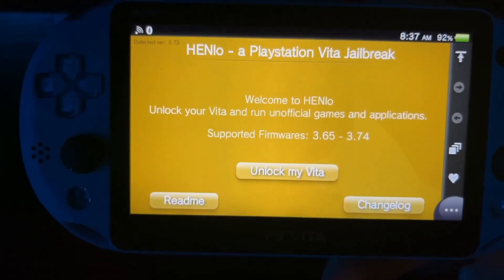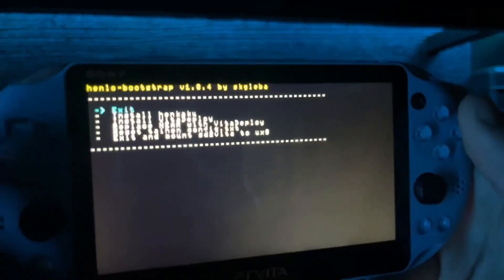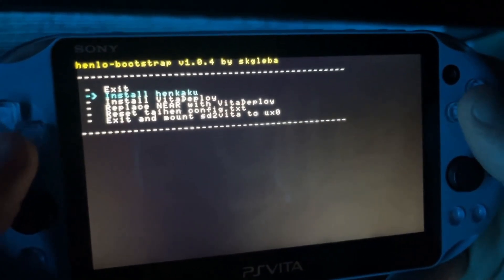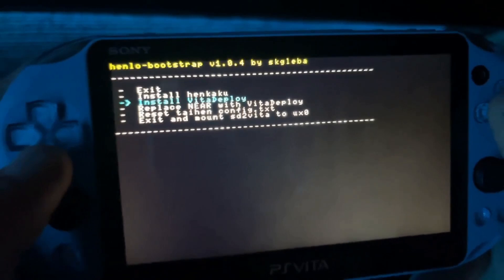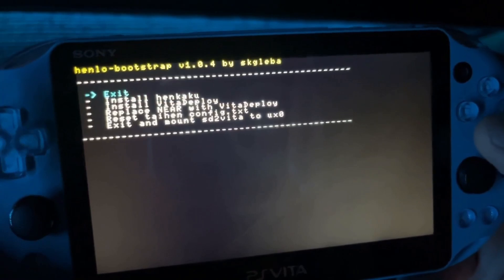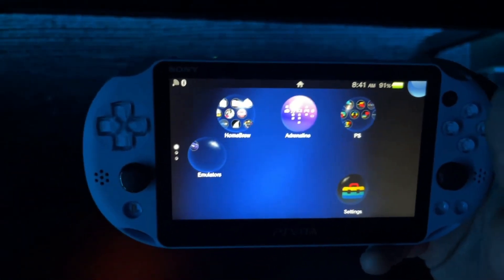Assuming you're already on 3.74, you're going to go to your Vita's web browser and navigate to jailbreak.psp2.dev. It's going to look like this, and all you're going to do is hit 'Unlock my Vita.' My stuff is already done so I'm not actually going to be doing these things — I'm just showing you the gist. Once you're in this menu, go to install HENkaku and hit X to make it happen. Then install Vita Deploy. Once those two things are done, just go to exit. When it's done, it's going to boot you back to your home menu — it won't look any different, but I promise you it is.